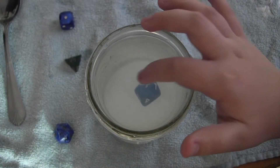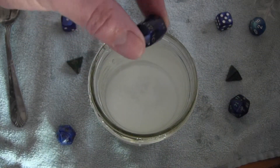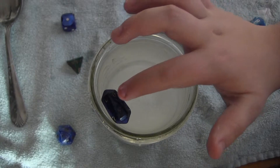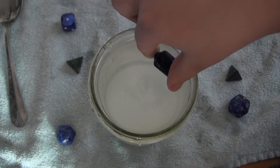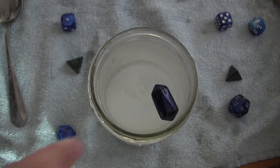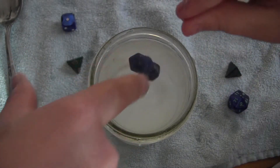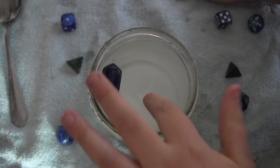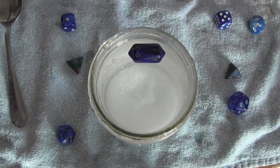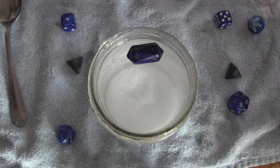Now we can try one last dice — the weirdest one of all. This is what they call a crystal dice, and it kind of rolls. You can't flip it on its long axis, but you roll it this way. It floats, which is good, spinning like a wheel. We'll come back for a much longer data analysis another time, but for now, remember to ask questions and try things.